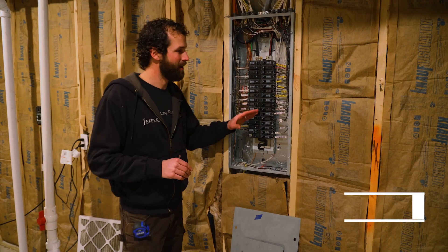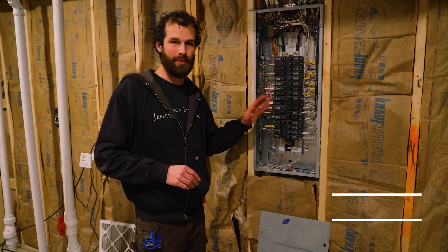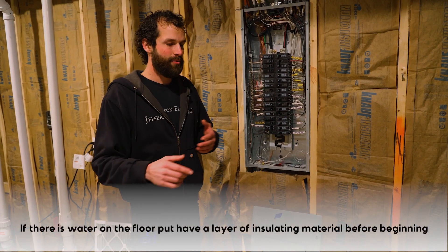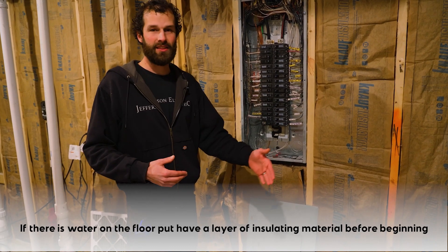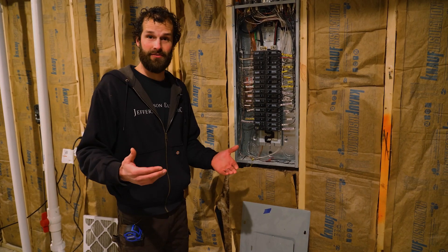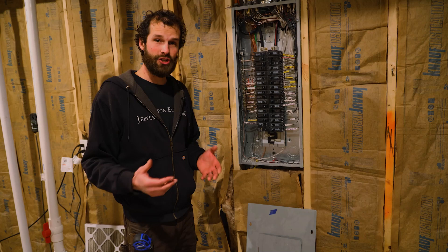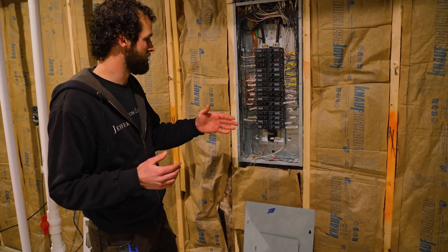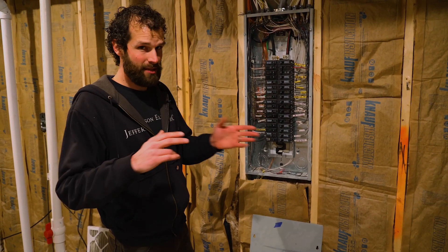I want to start talking through some of the basics and fundamentals of an electrical panel. First, there's water on the floor — don't stand in the water. If you do, put some insulating surface down: a 2x12 board, 3 feet long, creates a great standing surface. Electrical boots with electrical safety hazard insulation built into them is a great idea for an electrician.